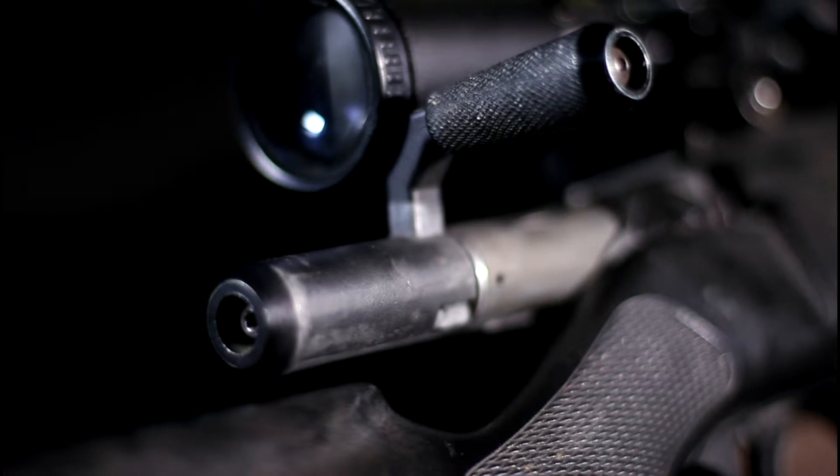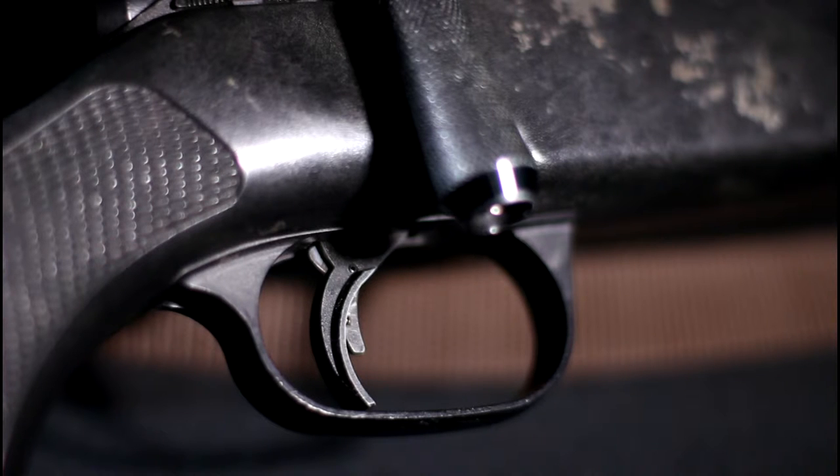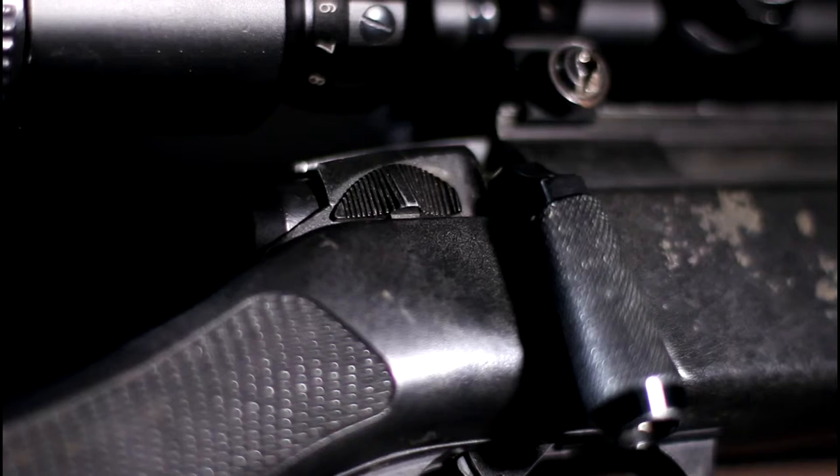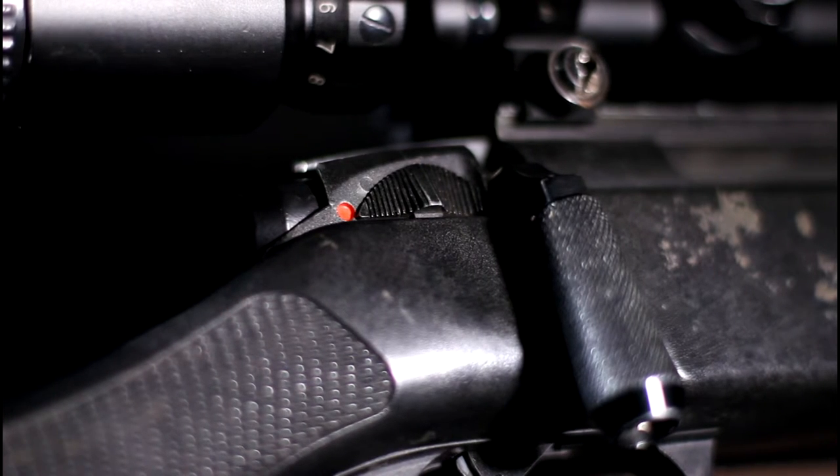The bolt handle is upgraded with the much tougher Classic Army M24 bolt handle. The trigger is similar to that of a Glock and will only pull if it is engaged correctly. The safety is located just behind the bolt handle and is a sliding switch — rearwards for safe and forwards for fire.